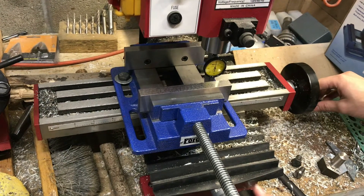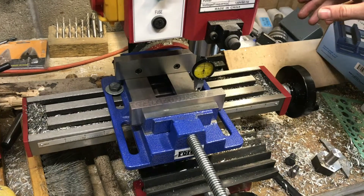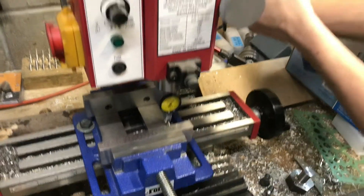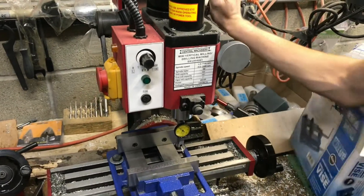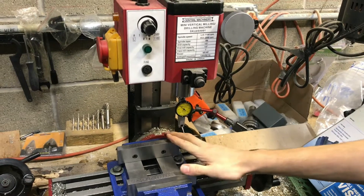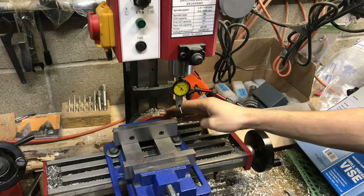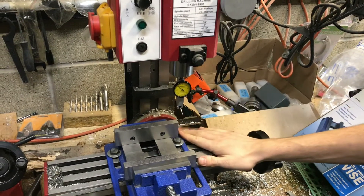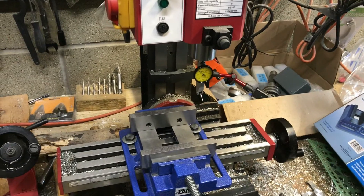And for what I need to do, that is accurate enough. So that means my vise is parallel and perpendicular to my table. I hope you found this video useful and I hope you can use some of these same techniques if you need to indicate your own vise onto a mill table. If you did find it useful, make sure to like and subscribe.